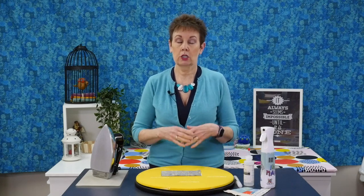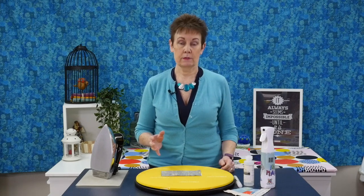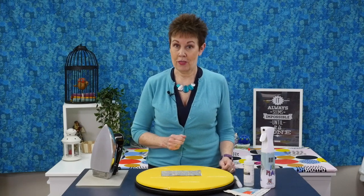Pressing seams in quilts — lots of conversation about that. I've had people ask me: how do I press my seams? Do I press my seams open? Do I press them to one side? What iron do I use? Lots of questions about this and lots of different ideas. Let me give you my opinion on that topic.